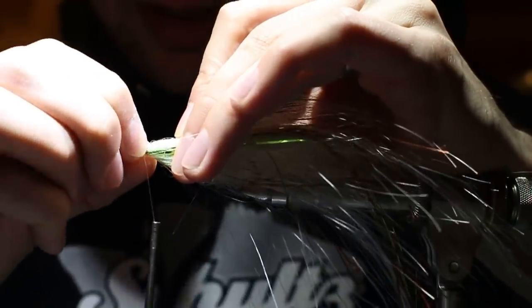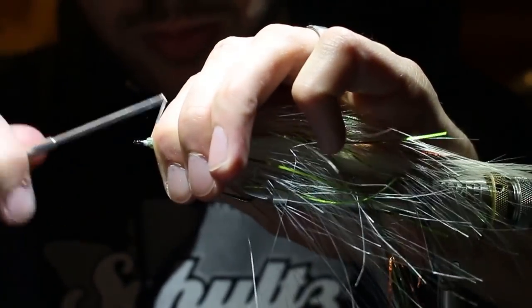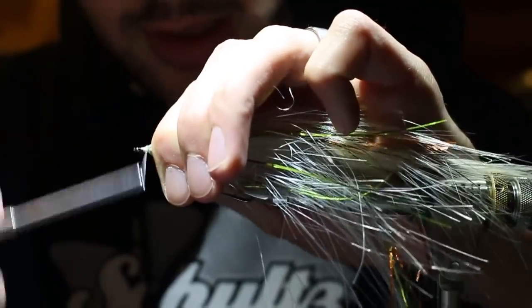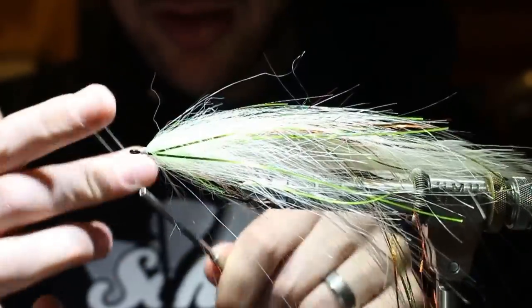Come in with a bodkin to clear a path for your thread. That way you're trapping the wire straight down - it's all about durability. I like to catch it two times, supporting the hook eye with my fingers. Two times with solid pressure before you let go stops anything from slipping. I leave a tag end of wire and tie on top of that so the brush can never get pulled out.